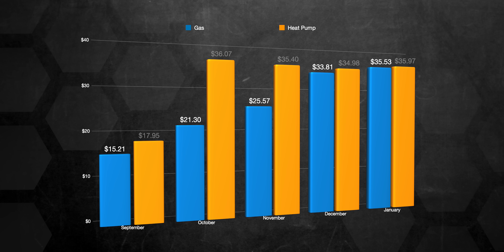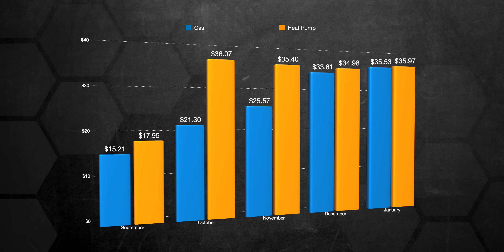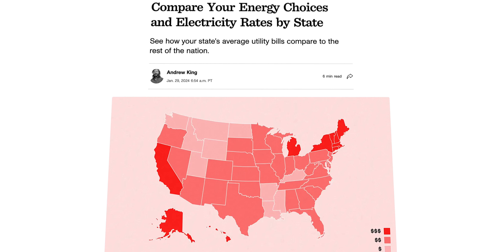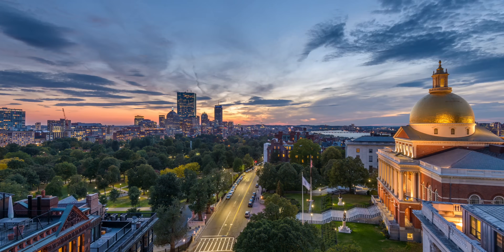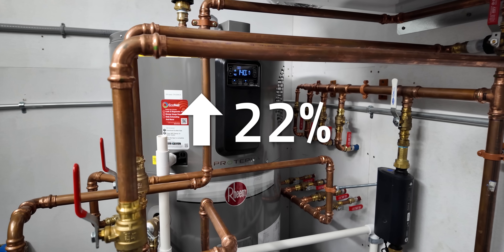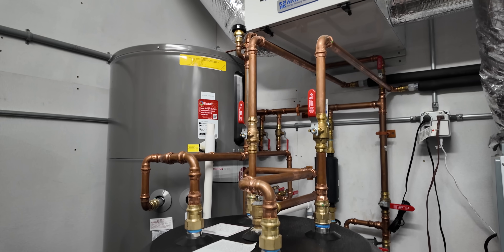Operational costs are another story. Gas and electricity are basically a wash in September and December, but electricity is dramatically higher in October and November. The reason is gas and electricity prices in my area — electricity in Massachusetts is very high. We're paying around 30 cents per kilowatt hour versus gas, which came in around $2.18 per therm. The cost-benefit is kind of a mixed bag in my area. Massachusetts electricity and gas prices mean this cost me about 22% more for a hybrid heat pump water heater based on the limited data I have. I have a hunch this will change over the coming months as we're still experimenting to find the best settings.